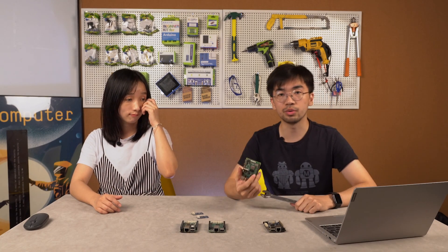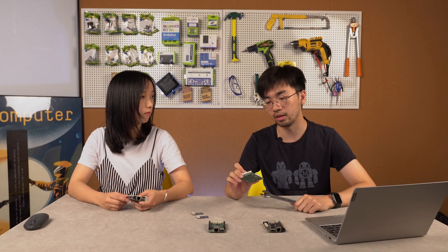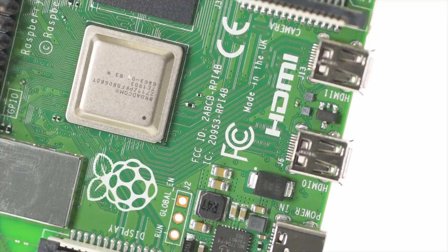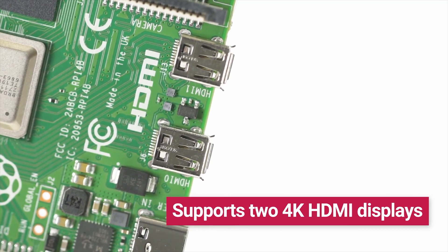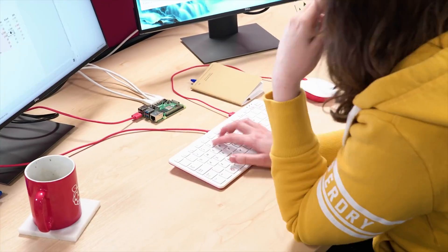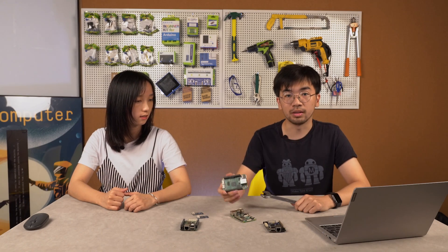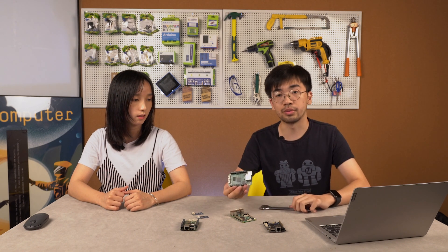I think there may be one-third of users using Raspberry Pi as a media center at home. So the most specification they care about is the video decode and output. Now the BeagleBone 4B can support 4K at 60 frames per second, hardware decoding and dual 4K HDMI output, which makes it very suitable for a home media center, while the BeagleBone Green was mainly used for industrial control.